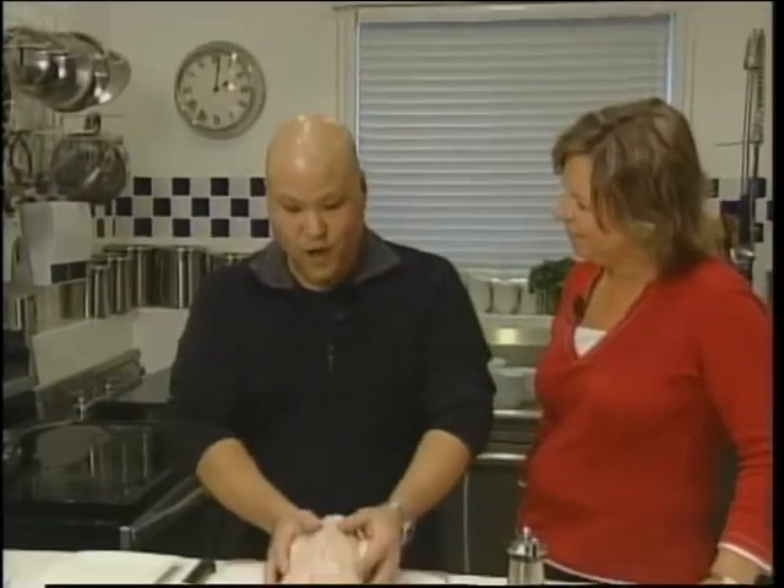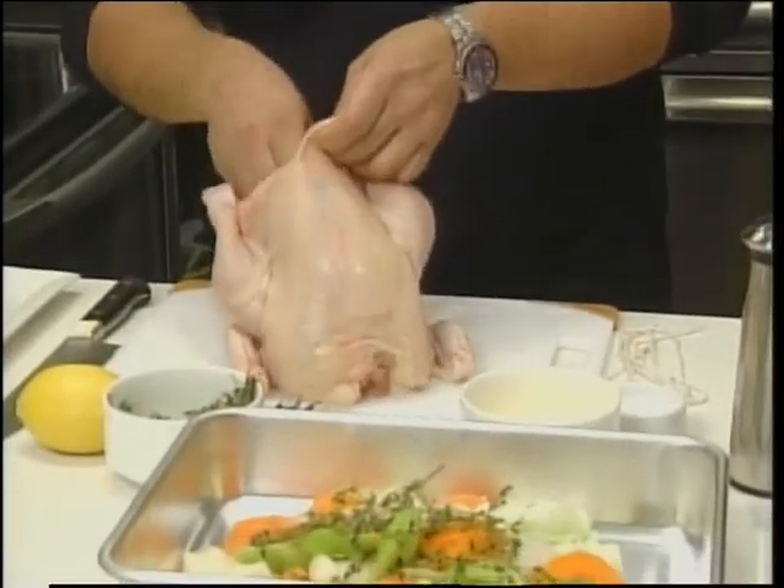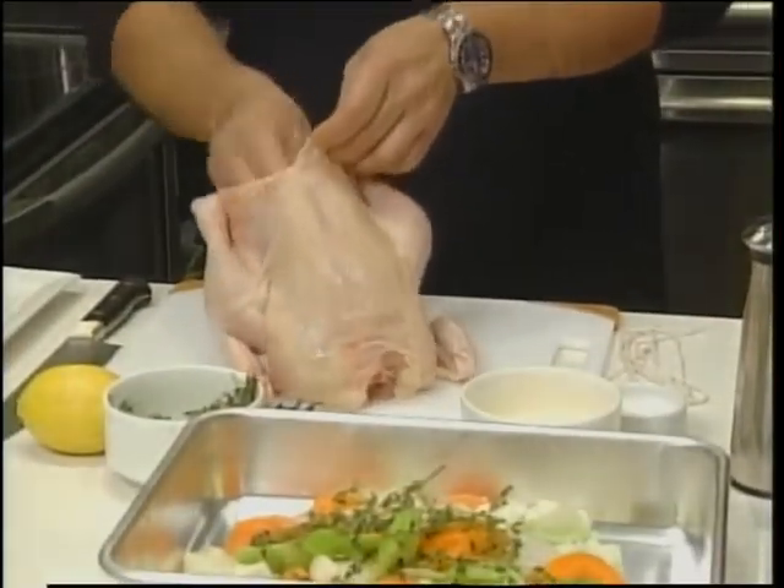First off, I wash and rinse the chicken and pat it dry. Once it's all dry, I season the inside cavity with a little bit of salt. Add a little bit of garlic — don't be shy. Maybe one or two cloves is good.